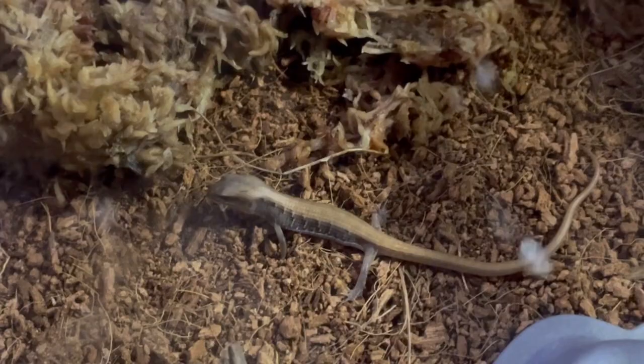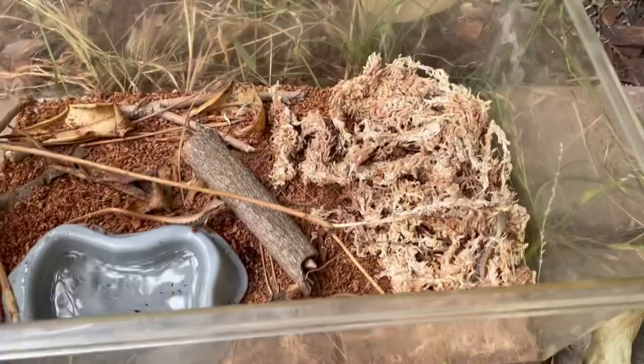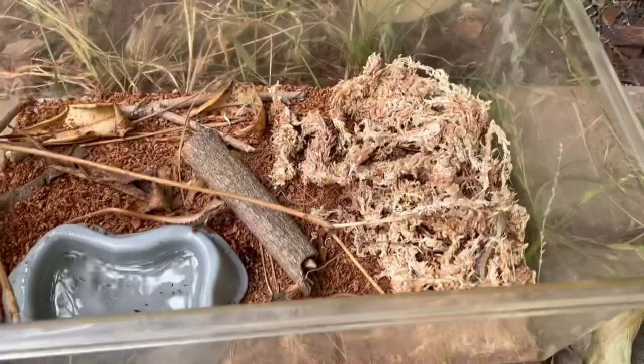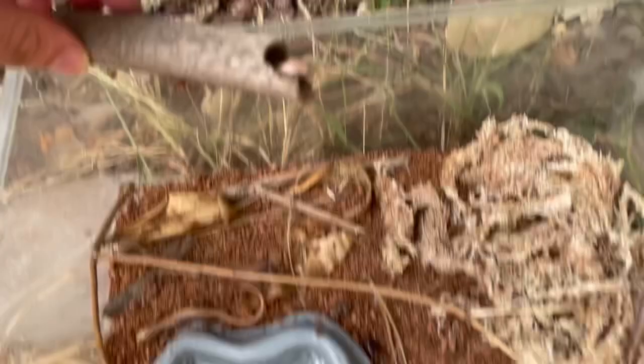After about a week of monitoring them, I felt they were ready to be released into the wild. These babies were born from a wild-caught alligator lizard, so it would only be natural to release the offspring to continue the gene pool and maintain the natural lizard population. Lizards are important in ecosystems because they aid in controlling insect populations and are a food source for natural predators such as birds.